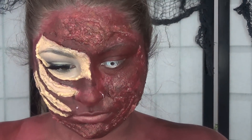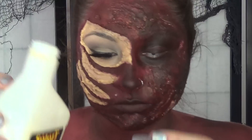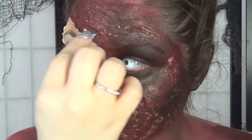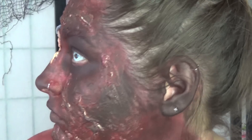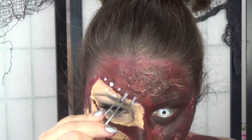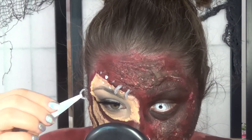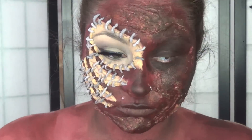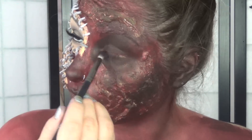We're going to start on our stitches. I ripped a tiny piece of toilet paper and rolled it between my fingers with some gray paint, then latexed each individual one over the raised skin. This took so long — if you don't have 45 minutes of commitment, you can draw these on instead, but this gives a nice 3D effect.